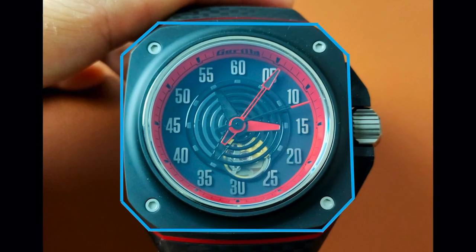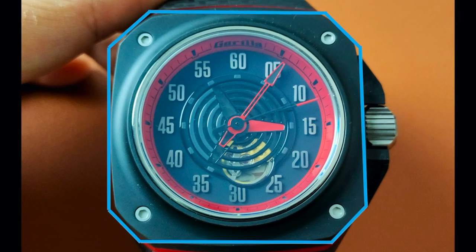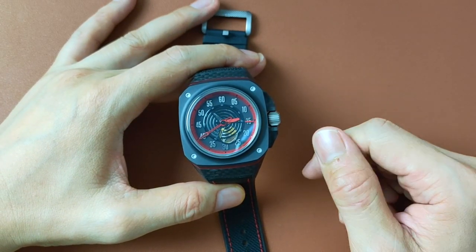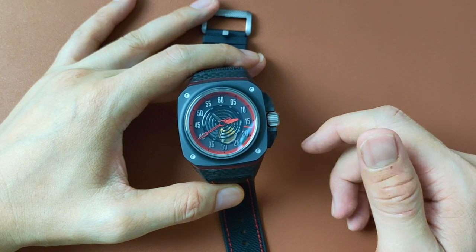This also has the octagon shape. Well, it's actually an octagon on top of a dodecagon. You'll see what I mean later.